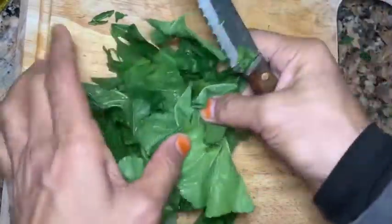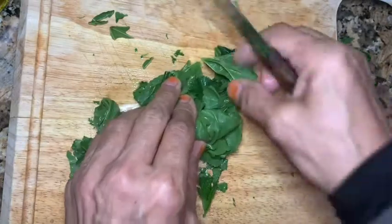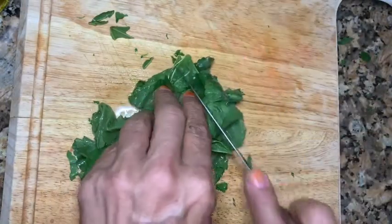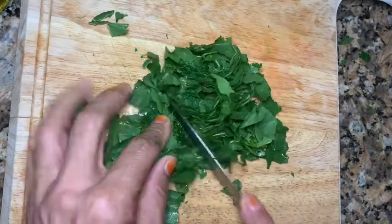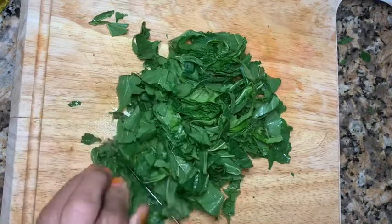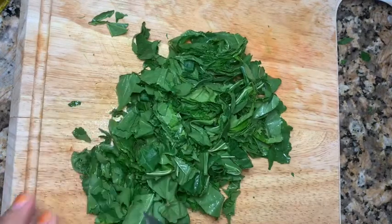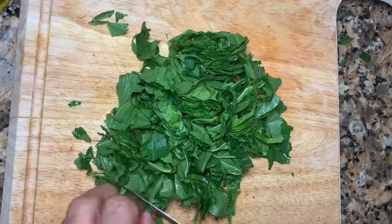We're going to chop it. You just put it together like that — it's very tender — and you just chop it. Or you can cook it as is, just the leaves. This is very, very healthy. It absorbs all the health. The sun gives you the bone health.